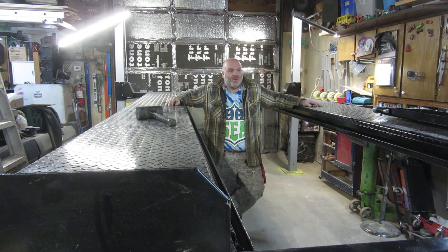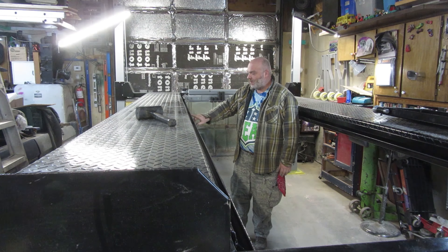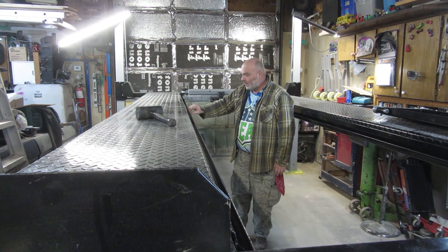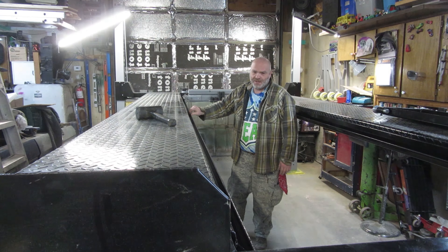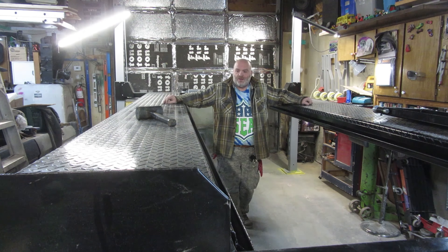There are a couple of tight spots I should be able to take care of later on. After a while this will wear in and get rid of some of this. There is a little bit of weld slag right in this area from welding, but a few finishing touches and it'll be great.